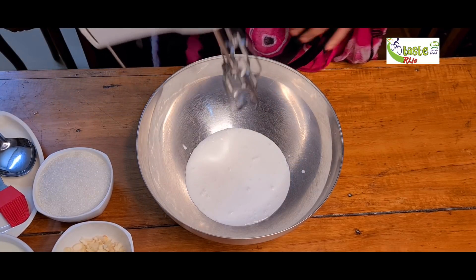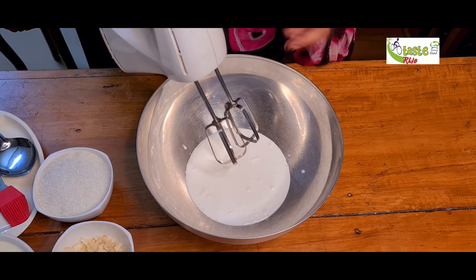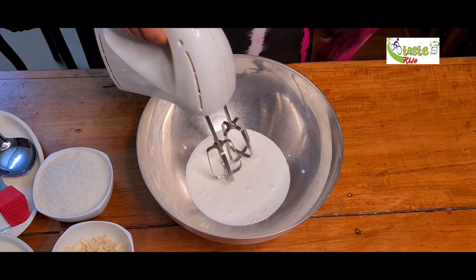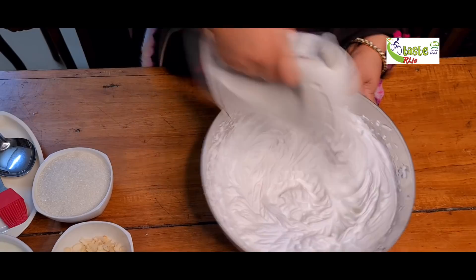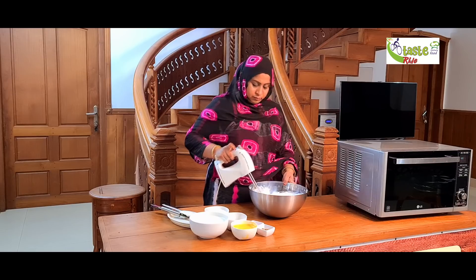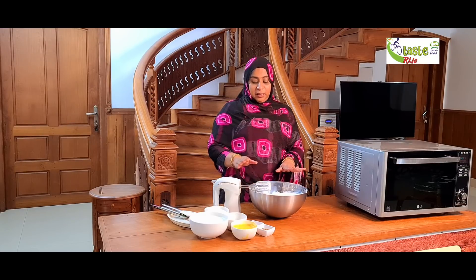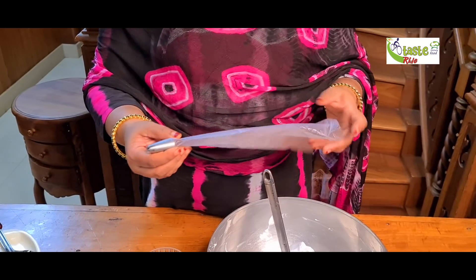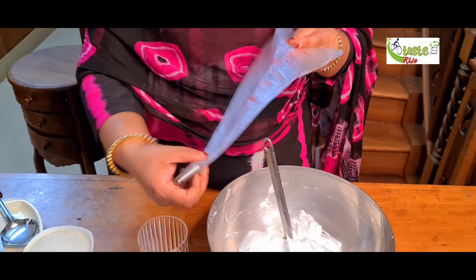Let's add the whipping cream. If we are making a cake and icing, we will add sugar. We will add a little sugar. Now we have to add the cream. We will add it to the piping bag. Now we are going to cut the cake. I am going to take a piping bag and a glass for the piping bag.